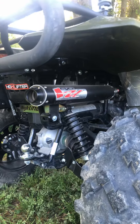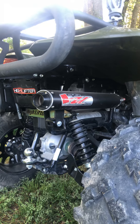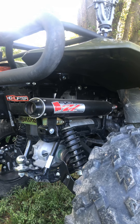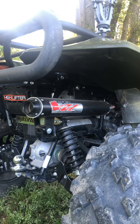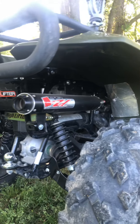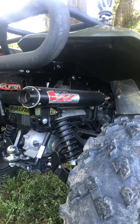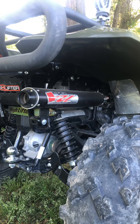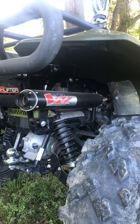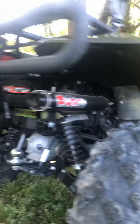I got the Big Gun Evo U exhaust. I did put an install video up and an initial review of it. I haven't put 20 miles on it — maybe about 50 miles since I installed it — and still badass, still sounds good. One thing I didn't hit on my install video: on your stock exhaust, there is a little insert on your stock exhaust tube. Make sure you take that insert out and put it into the Big Gun, otherwise you'll have some play going into your header pipe.